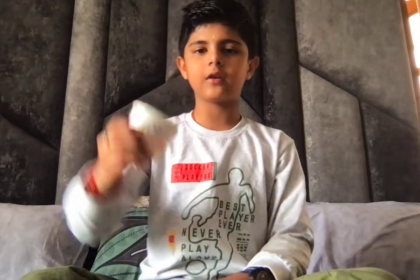Hello everyone, welcome back to my YouTube channel. You can see I have a paper ball — I'll put it inside the cup. Three, two, one, make it vanish. And three, two, one, make it reappear again.